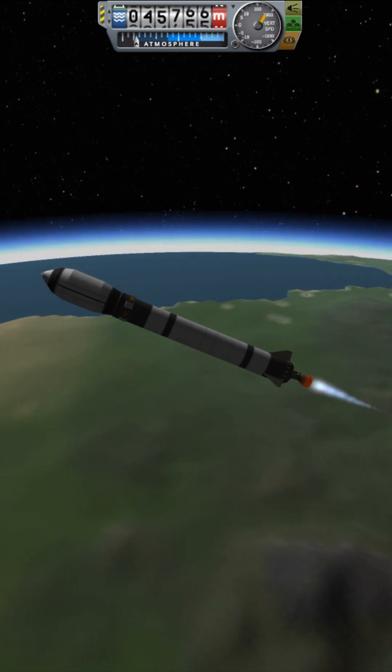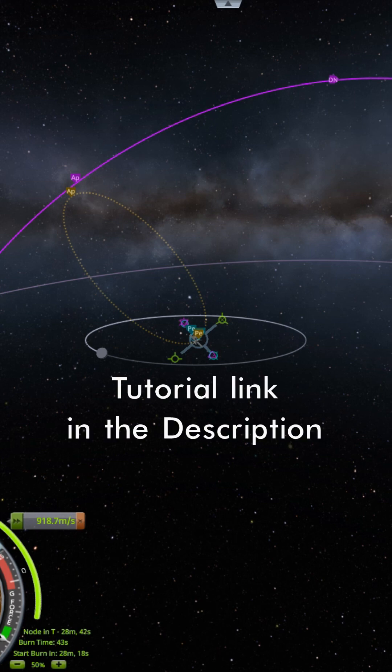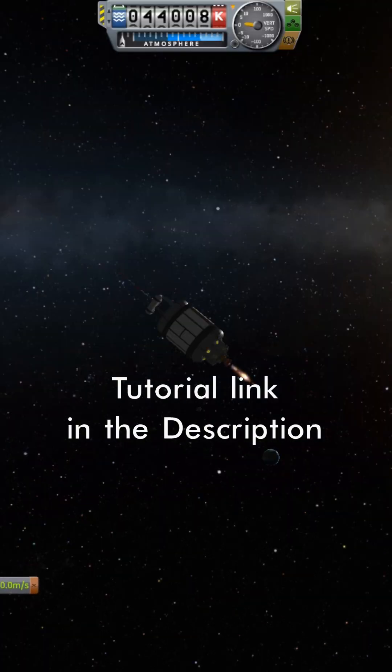With the right parking orbit, the transfer out to the target orbit becomes much easier with any corrections being minimal. This tip and more can be found with the link in the description.